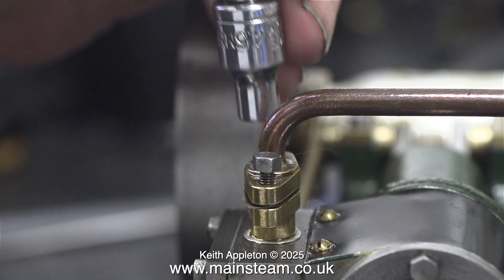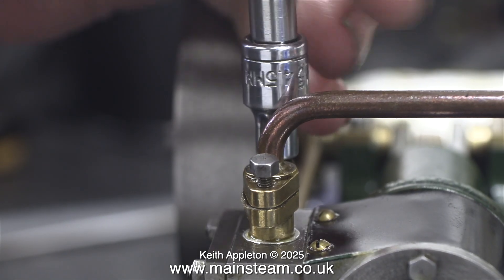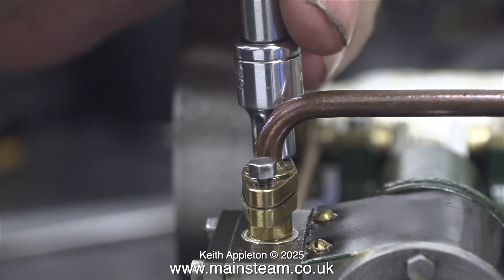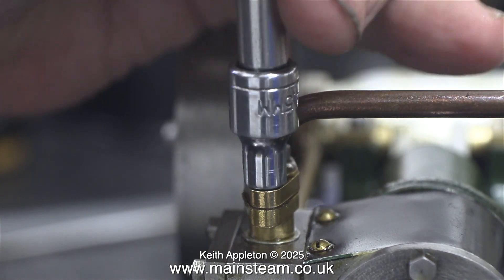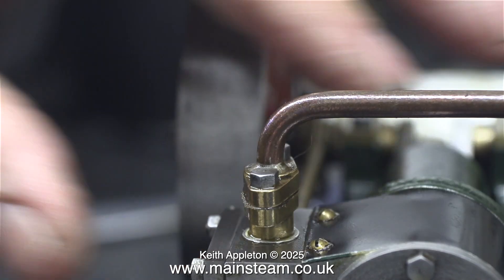This clip is actually out of sequence — it shows me tightening the bolt that holds the flange of the inlet manifold to the main part of the cylinder. For certain people watching this, I would as usual like to say: do not over-tighten these small bolts, because they will shear.